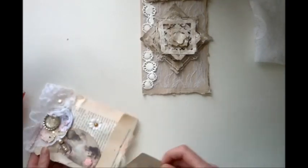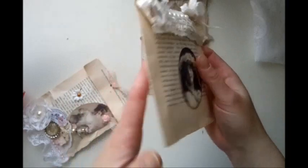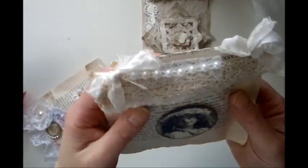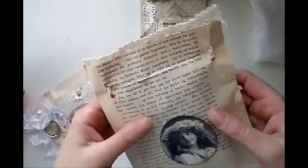Thank you, Linekatrin. Awesome. I can tell you she wraps everything so beautifully that I really don't want to open it. I just want to look at it. Oh my god, look at this with lace. I just love this.